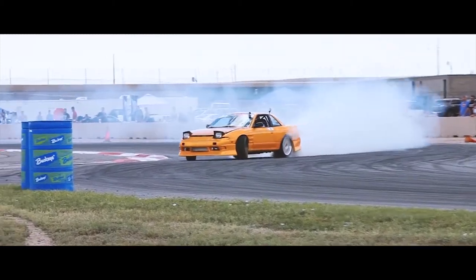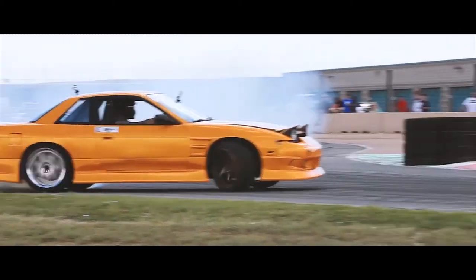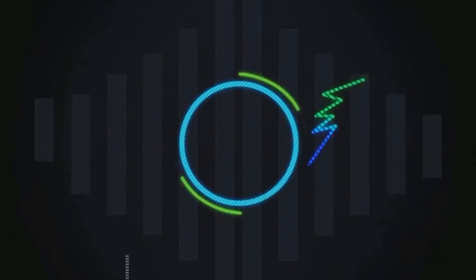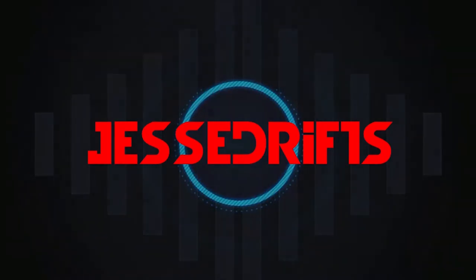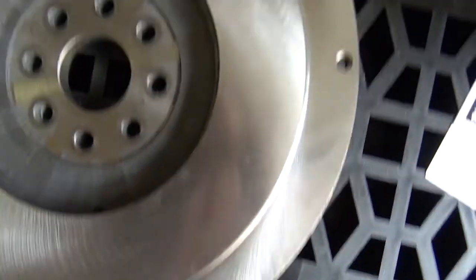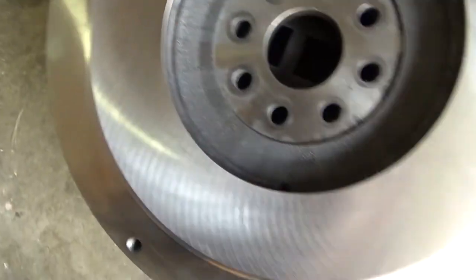You are watching a master at work. I just got back from Denver. I got a JZX100 ECU and also got the flywheel resurfaced — look how mint that is. I got the ARP flywheel bolts right here.